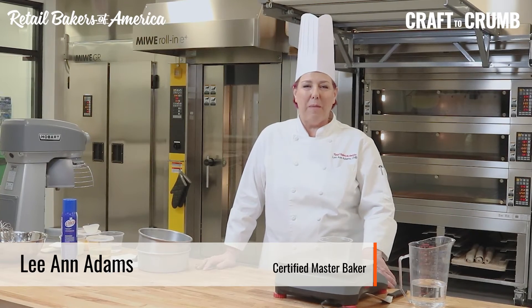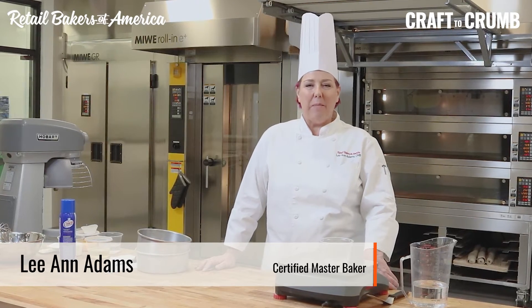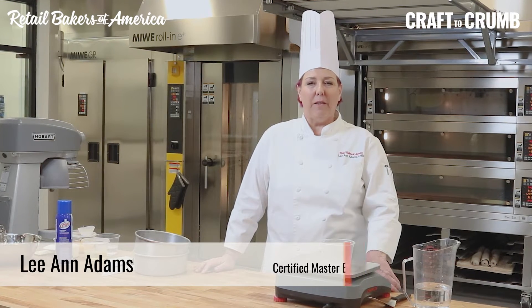Hi, I'm Leanne Adams, Certified Master Baker, and this is the CMB Study Hall. We're going to be making chiffon cake and discussing specific gravity.